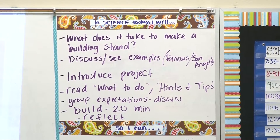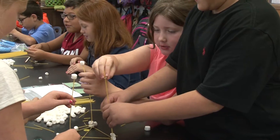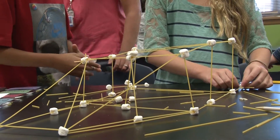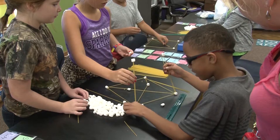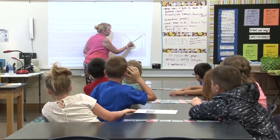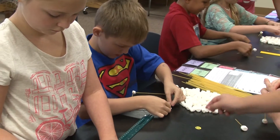Our lesson followed a model of looking at some famous buildings and talking about what makes a building structurally sound — things like balance, having supports, and coming up with a clear plan beforehand. Then I introduced the materials to the kids and told them the goal was to make the tallest tower they could. I gave them a couple of hints about how things need braces and need to be symmetrical, provided them with rulers, spaghetti, and marshmallows, and set them free to learn from their mistakes and see what happens.